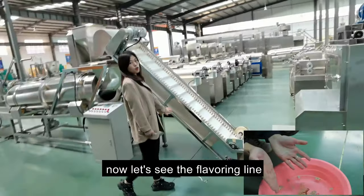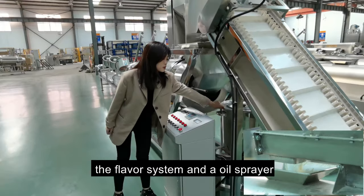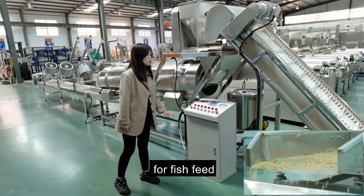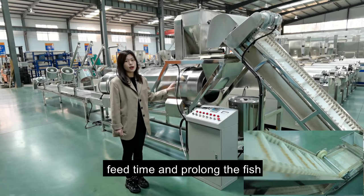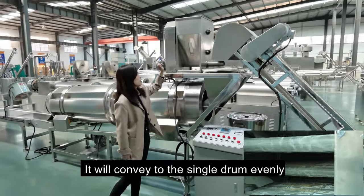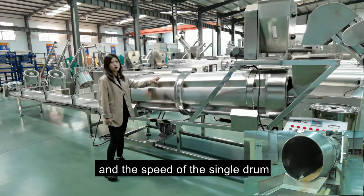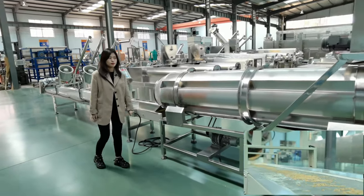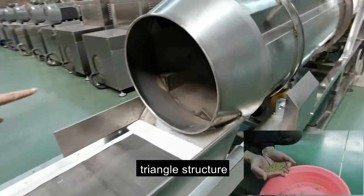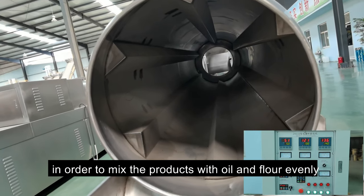Now let's see the flavoring line. It includes the elevator, the hoist, the flavor system, the oil pump, and the single drum. With the oil pump, you can add animal oil for fish feed — it can increase the floating fish feed time and prolong the fish feed shelf-life. You can also put the flour powder here, and it will come into the single drum evenly. The single drum speed is also adjustable. We also designed a special triangle structure in order to mix the rum into the products with oil and flour evenly.